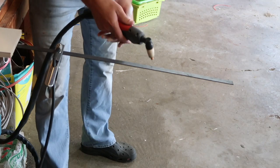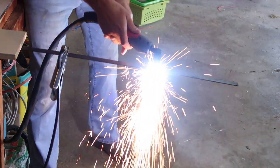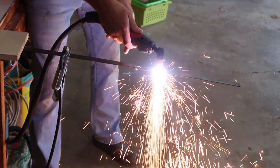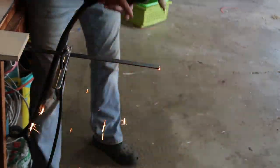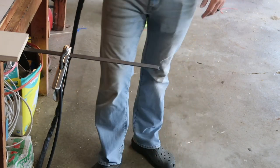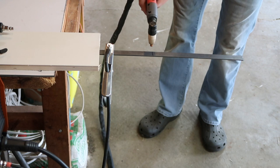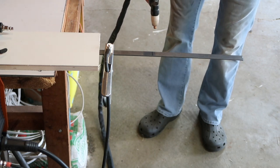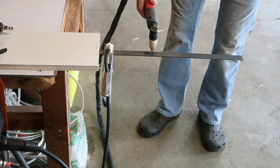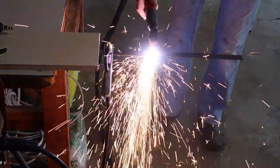We went to Lowe's and picked up some flat stock metal — these were six dollars and we got two of them. We measured them to 10.5 inches and used a plasma cutter to cut them down to that size. My husband said the actual tool you're supposed to use is called a metal bandsaw, but those are about twenty thousand dollars, so the plasma cutter works just as well.